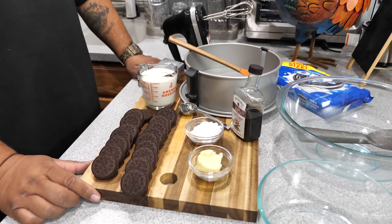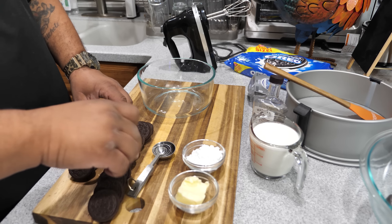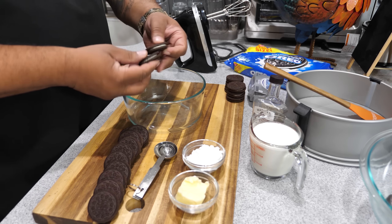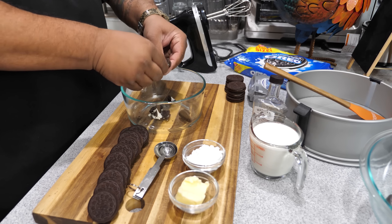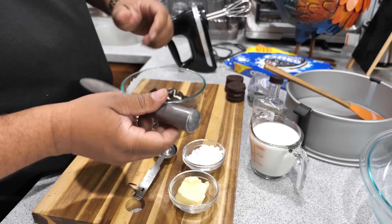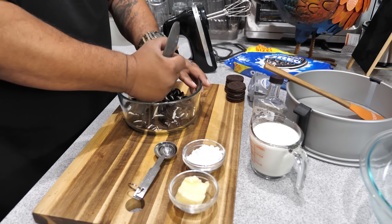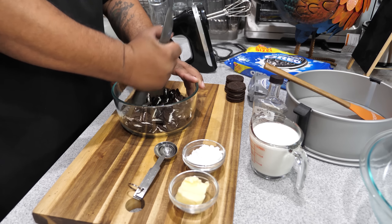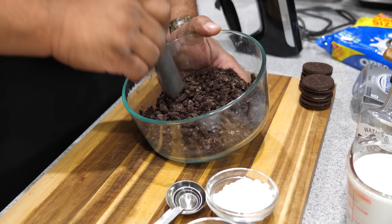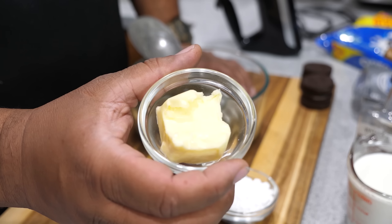First thing, we set up our workstation for a good workflow. We grab a bowl and go with 12 of the Oreo cookies — we'll set the other six aside. I'm going to crumble and break them up right into the bowl. Then I'll take the back end of the ice cream scoop — anything with a blunt round head works — and start breaking them down into small pieces. Because of the cream stuffing, things will clump together a bit, but no worries. Once they're broken up as best we can, we'll go ahead and melt our butter.